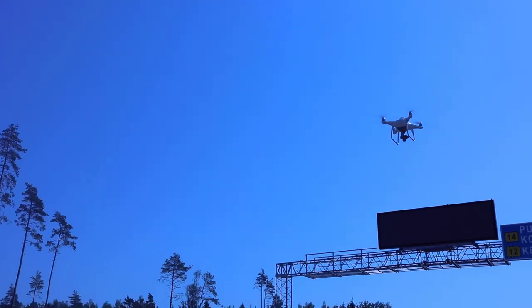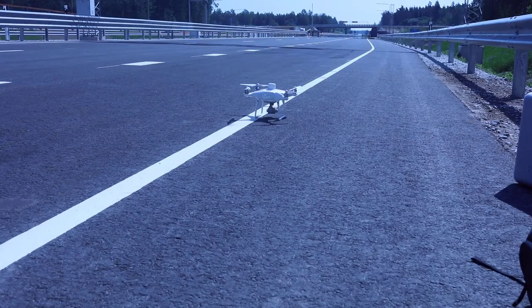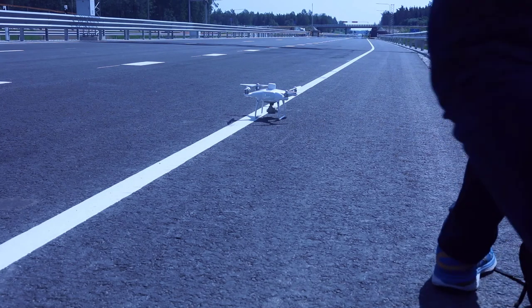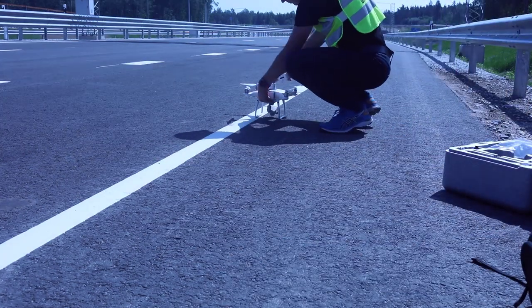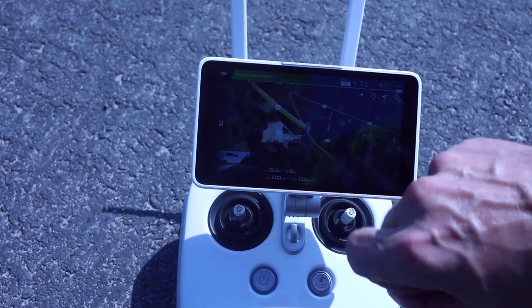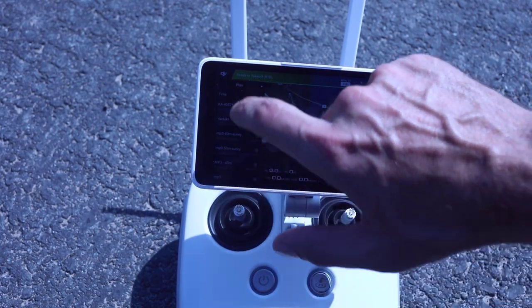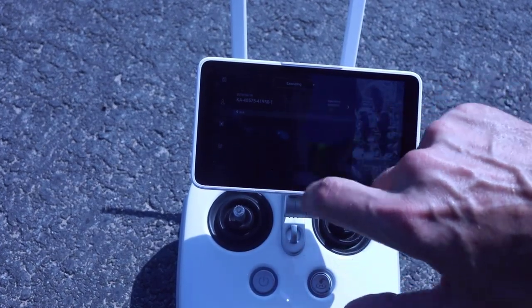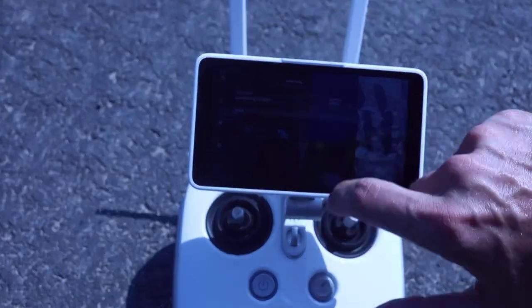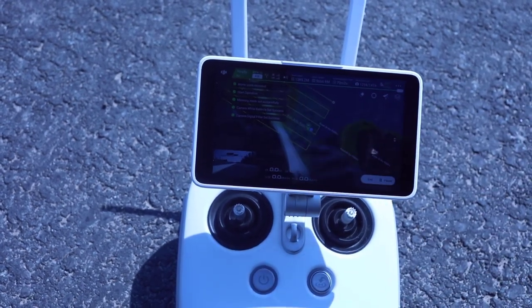Let's zoom onto the drone as well — here it is. Let's change the battery. Once the drone starts again and RTK is activated, we can continue our mission. So far we have surveyed 30% of our mission. Starting up and continuing the mission, the work continues.